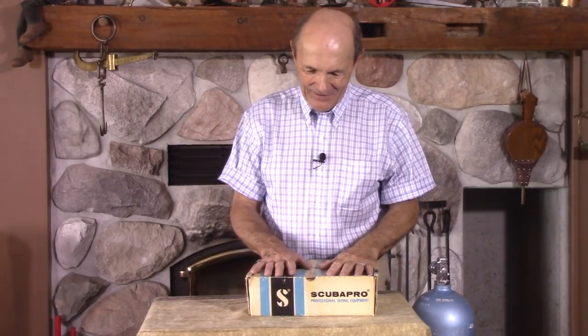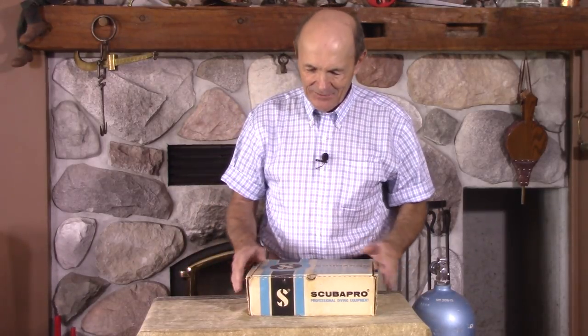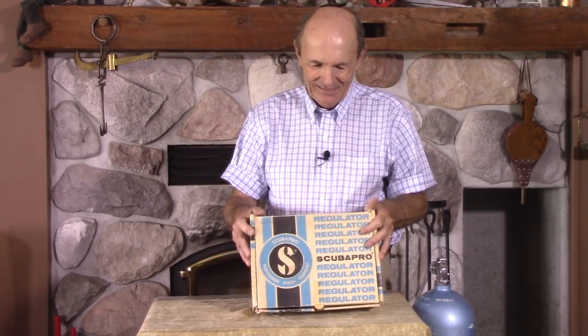I have a box in front of me. It's kind of a neat box. It has Scuba Pro written on it. What's the big deal? Scuba Pro, professional equipment. That's all right on there.